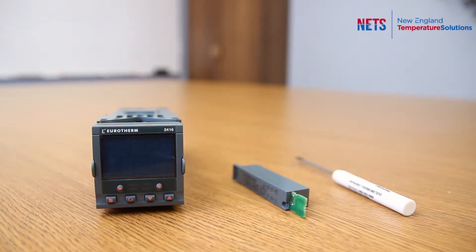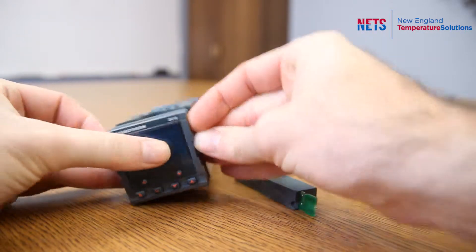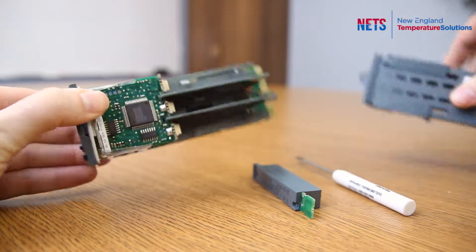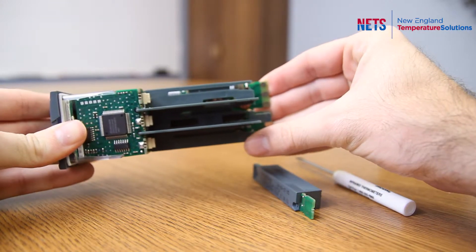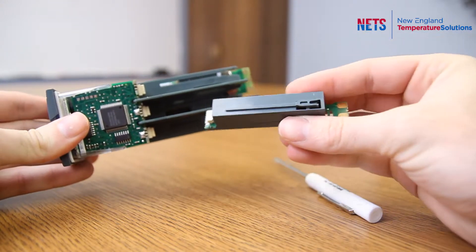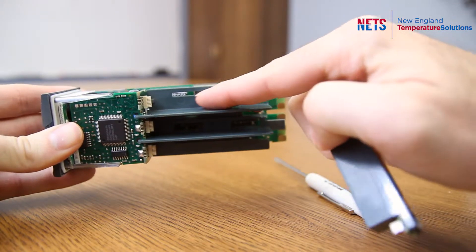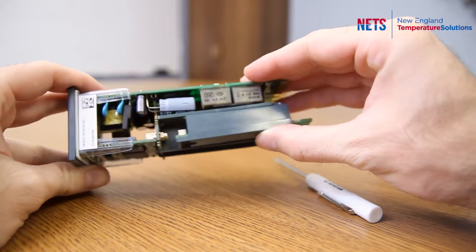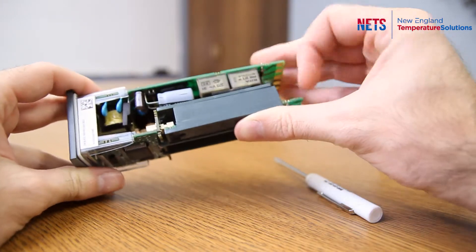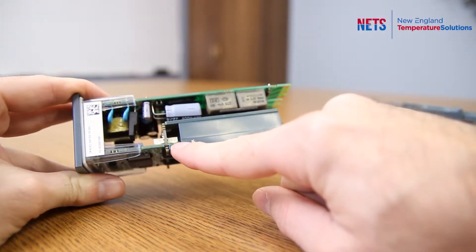The 2400 series controllers are a little bit different, but they do open the same way by pulling on these tabs and sliding it out. Slot one, slot two, slot three. If you look at the module it has a groove which slides into that slot. Hold the module firmly against it and slide it in, making sure that it syncs up tight.